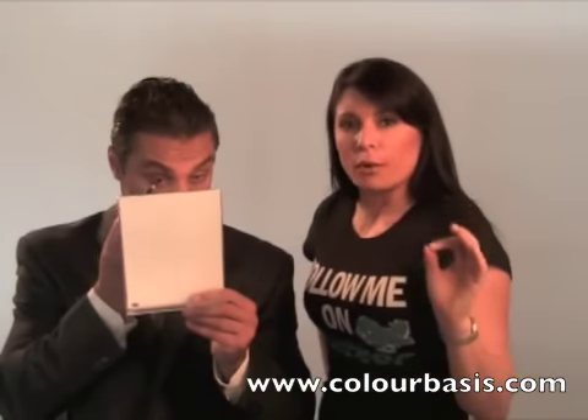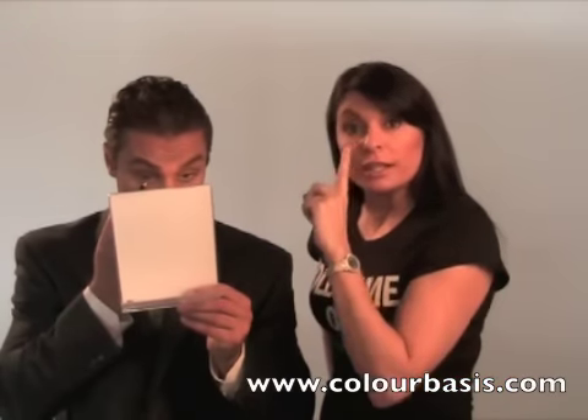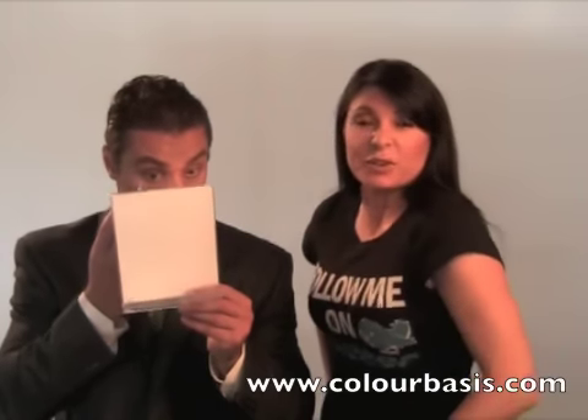This is also great to use if you have one eye that's noticeably larger than the other. You would actually use the white liner only in the smaller eye to help balance out the two. Otherwise, if you have small eyes and sleepy eyes, just put it in both of them.